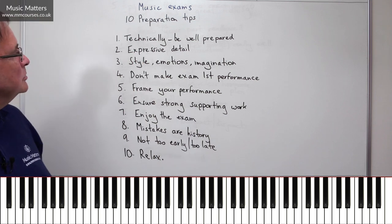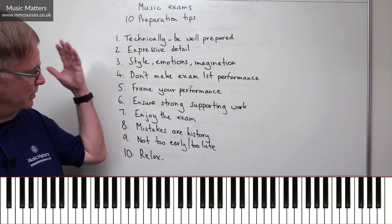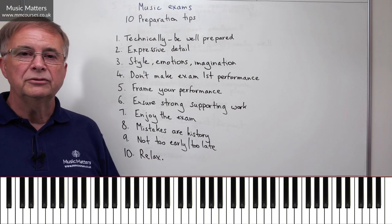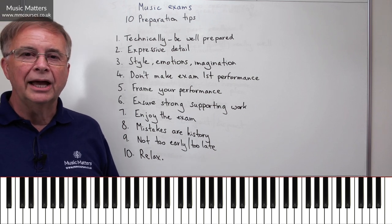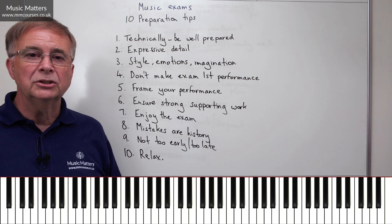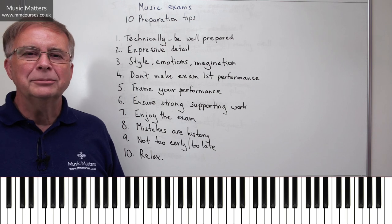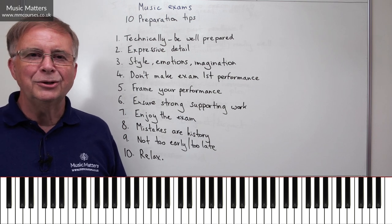Well, there we are. There are other tips we could offer, but those are ten possible tips from me that might be useful if you're preparing for an exam. And if you're taking an exam sometime soon, good luck — enjoy, do your best, and I absolutely hope that you get the result that you deserve.